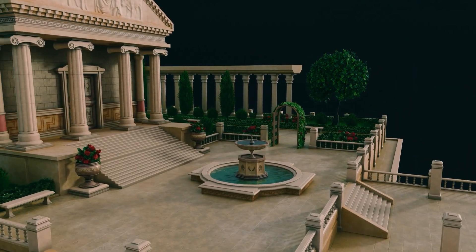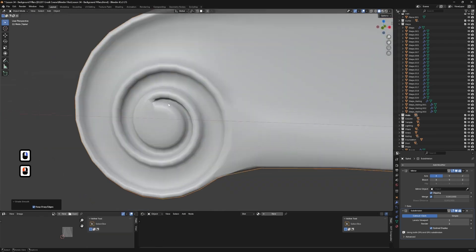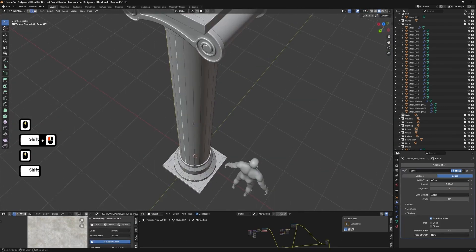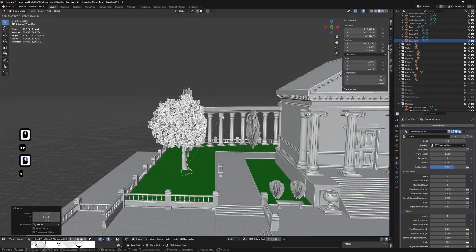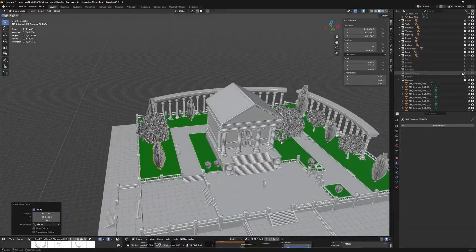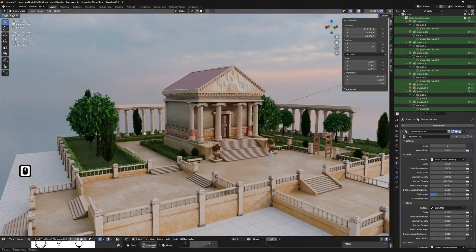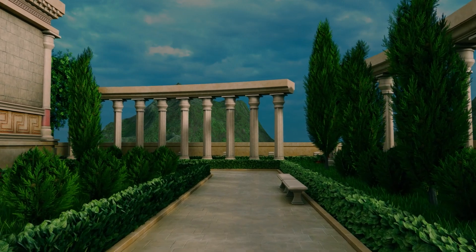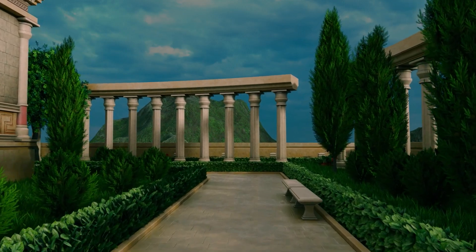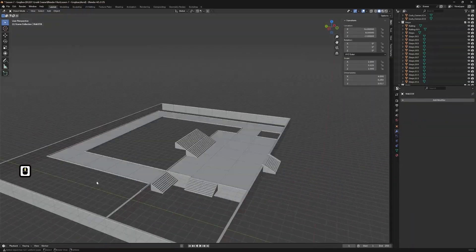Here is what we will do. We will work like environment artists — elegant columns, carved stone elements, ivy-laced arches, sunlit paths and sculpted foliage that ties the whole scene together. We will blockout with clean proportions and human scale, model modular pieces for fast iteration, keep UVs disciplined so materials behave, layer stylized shaders, direct foliage with geometry nodes, light for mood and readability, and then unify the look with a tasteful compositing pass.